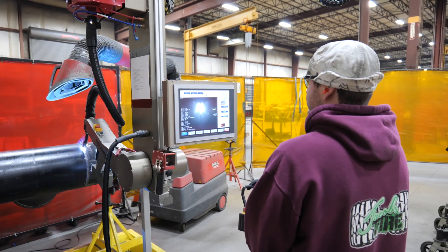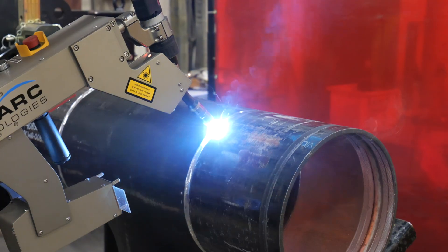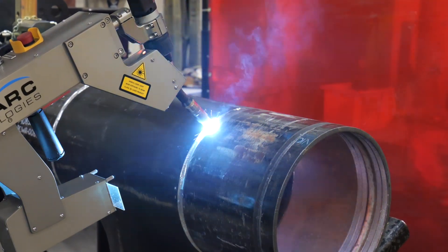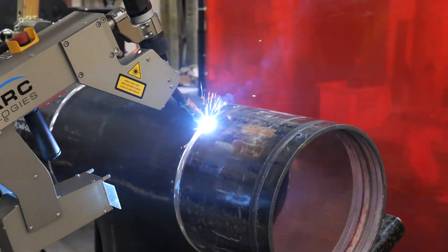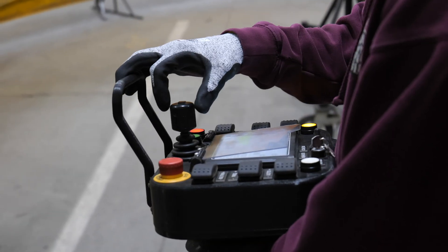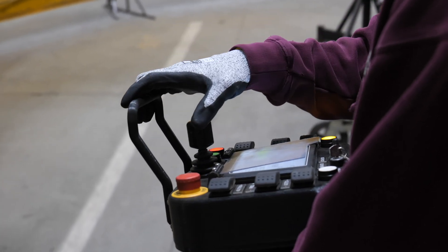The root weld is the point at which the back of the weld intersects with the base of metal surfaces. The strength of the weld route gives the structure its resistance against impact, vibrations, and corrosion by weathering. While the robot is welding, a teammate can make any needed adjustments on the fly using these controls.